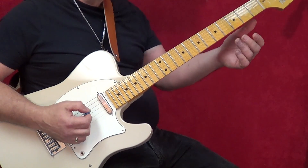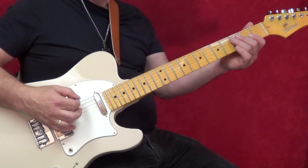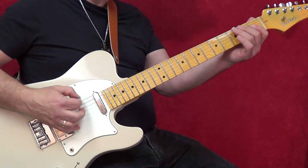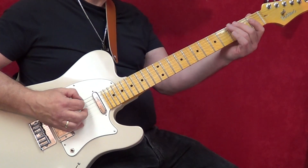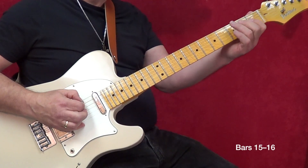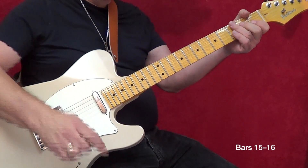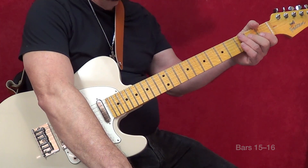So he's using a little bit of chromatic tones in the lick. What we want to do is play this lick with hammer-ons. Let's put the metronome on it and practice that.